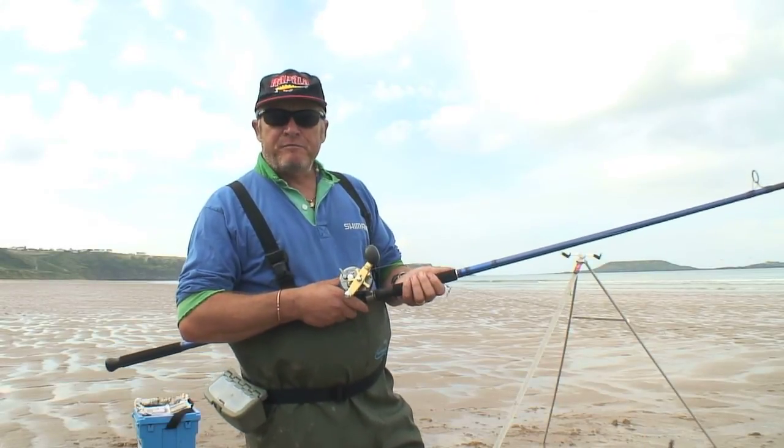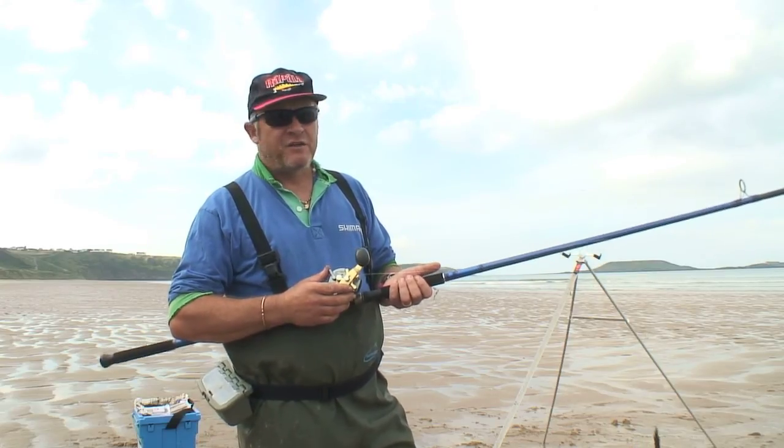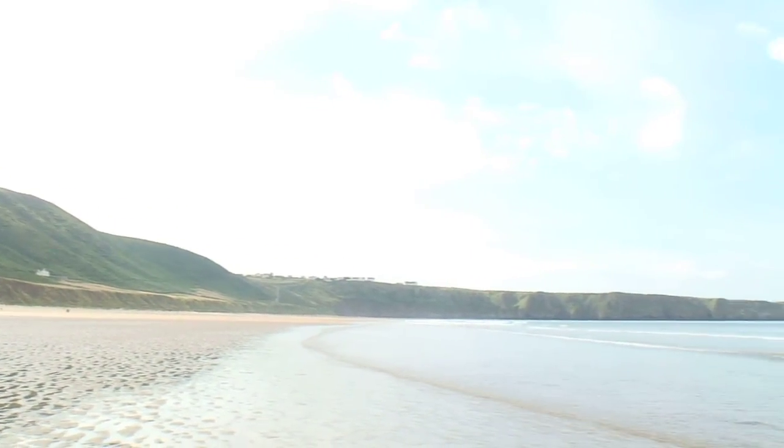Today I've brought you to one of my favourite beaches in South Wales. It's Langenneth, also known as Rasili, on the Gower Peninsula. It's a fantastic beach, a classic Atlantic storm beach that is facing due west.